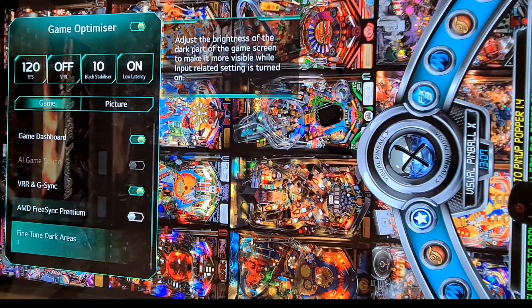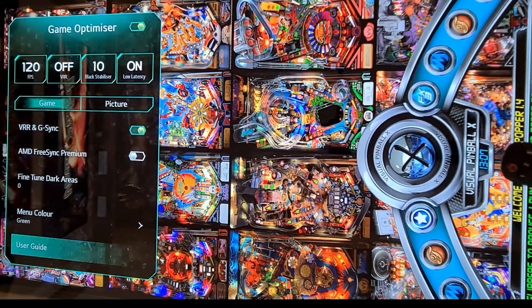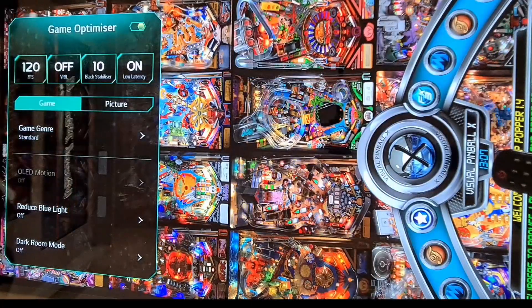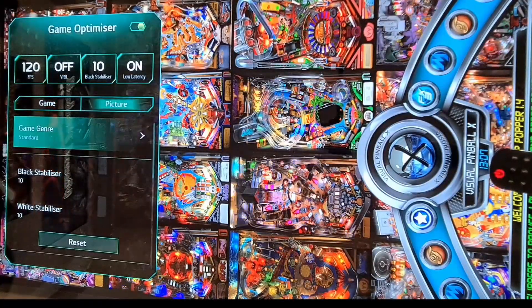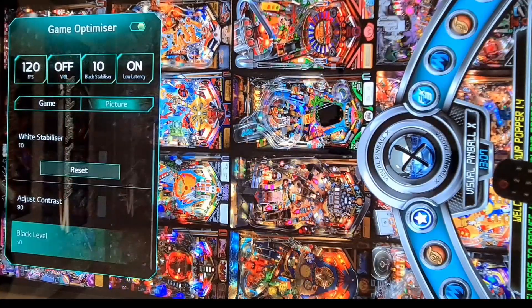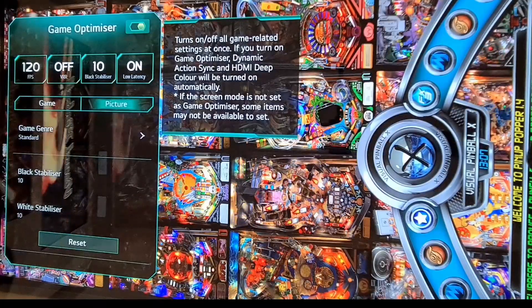VRR G-Sync is enabled here. You can also do some tweaking of the picture — the black stabilizer and other options — but I'm just using default settings.